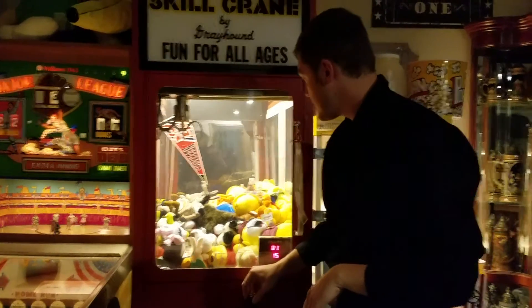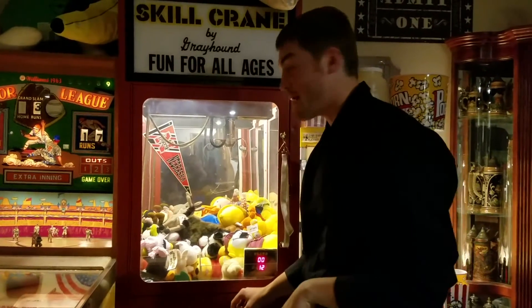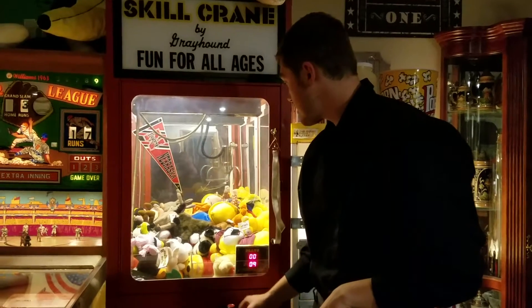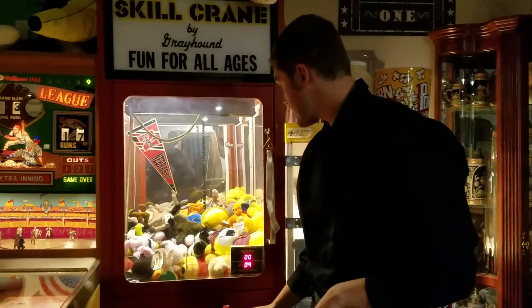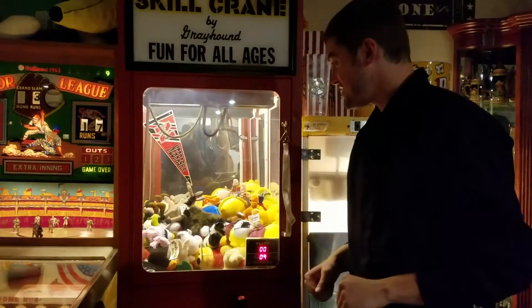Now I'm going to go for probably the biggest one. I don't know whether to go for Snagglepuss or Bob the Builder — I'm going to try for Bob the Builder. And, can we do it? Bob the Builder... no, we can't! Shoot!